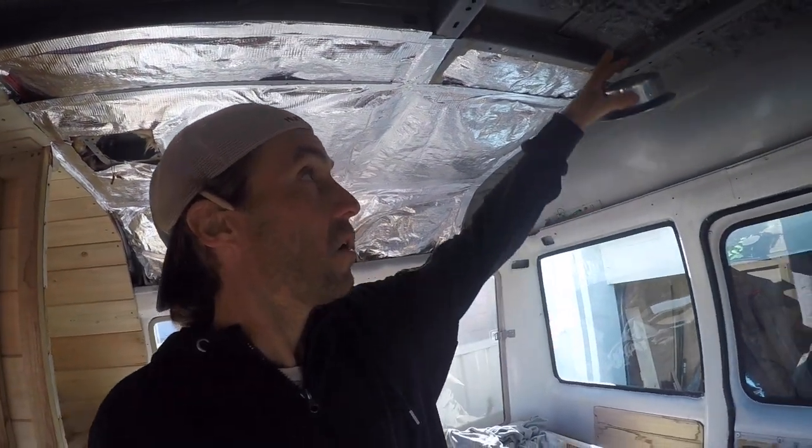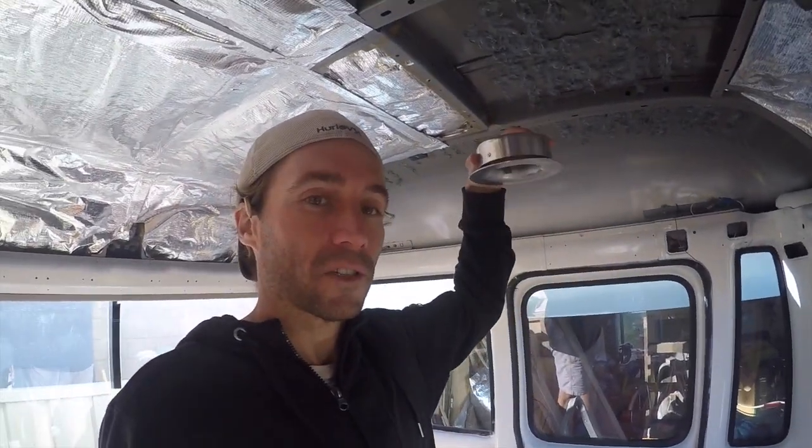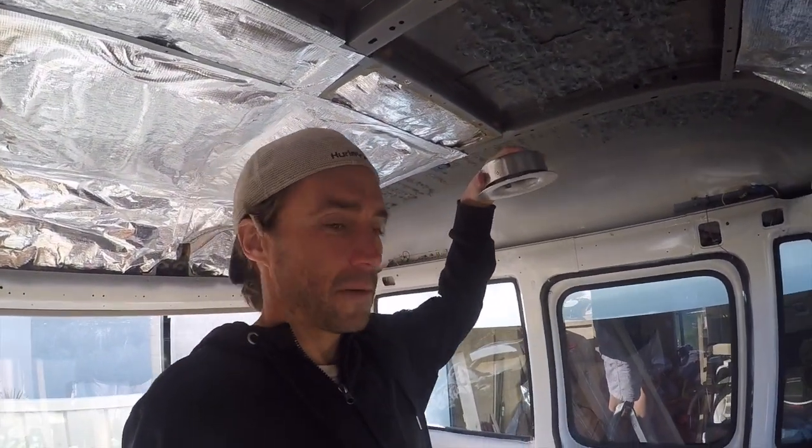We're going to cut a hole in the roof up here. Got to put this mushroom vent on the top — it's just for gas rigs. Also got to cut one in the bottom of the door down here. So that's the first job for the day. Let's keep cutting.